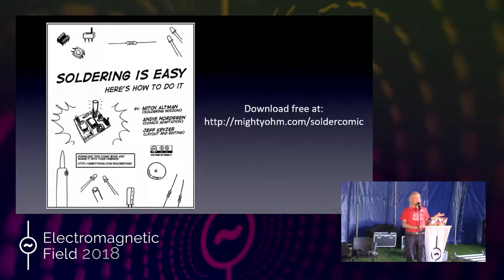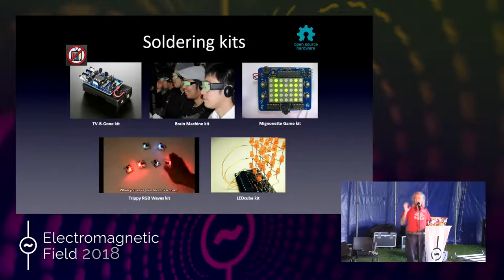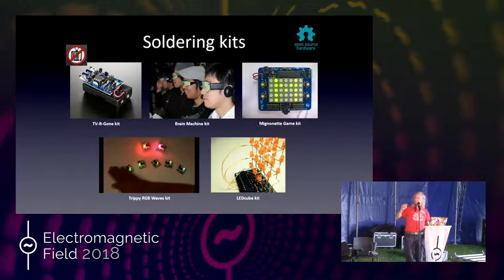I wrote a comic book about soldering. Like everything I do, it's open source — you can download it and it's in lots of different languages. All the kits I make are open source. My first kit was the TV-B-Gone kit; that's how I make a living. I sold around 600,000 of these and me and 12 friends have made a living on it for the last 12 years. The kits themselves I don't make money from, but as long as people want them, I'll make them available.